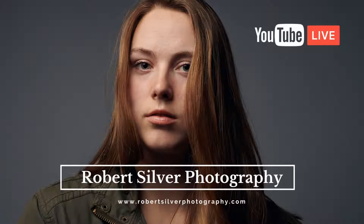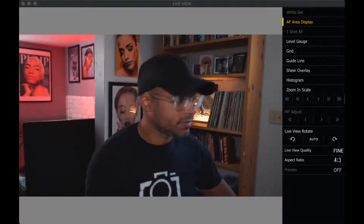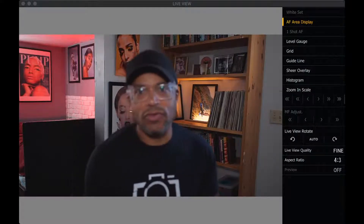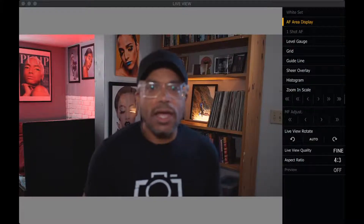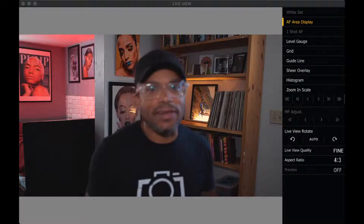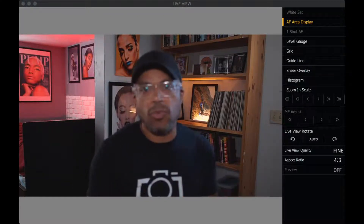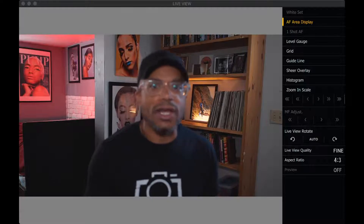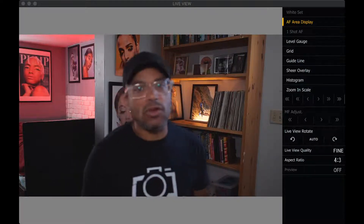All right, so let's see here, get everything all set up. Right now I am streaming live using the Lumix Tether beta software as well as the Lumix G9 Micro Four Thirds camera. I'm basically doing a test today — testing out this beta software, which came out about a month ago. They had the latest update, so I downloaded it and wanted to check it out for myself, because I would like to go live more. I just need a reliable way to do that.